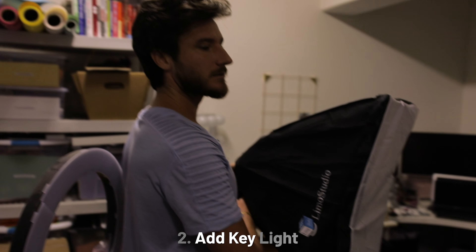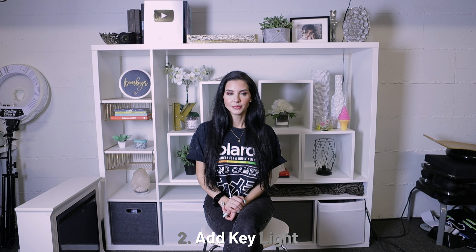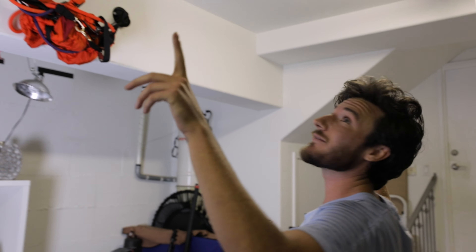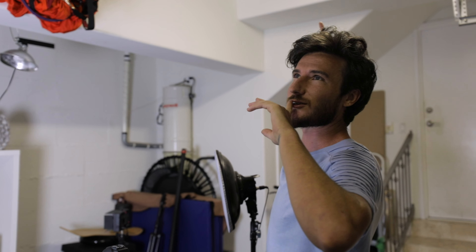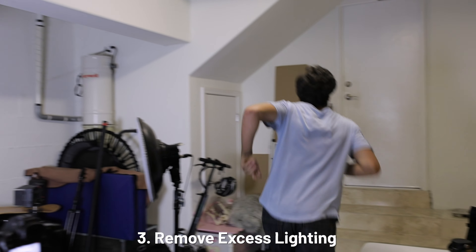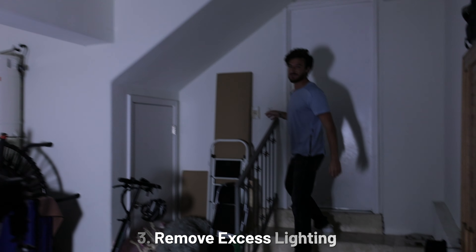Now let's start by adding one key light — I'm going to flip this on. Perfect. And the next thing I'm going to do is cut away the excess ambient light we have in here, because these tube lights — fluorescent lighting — is not a good thing. You never want to be using fluorescent lighting. So voila.